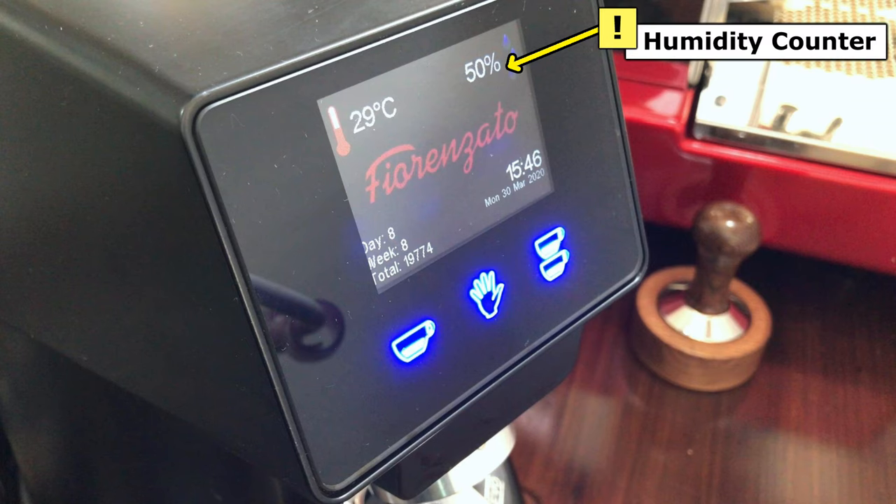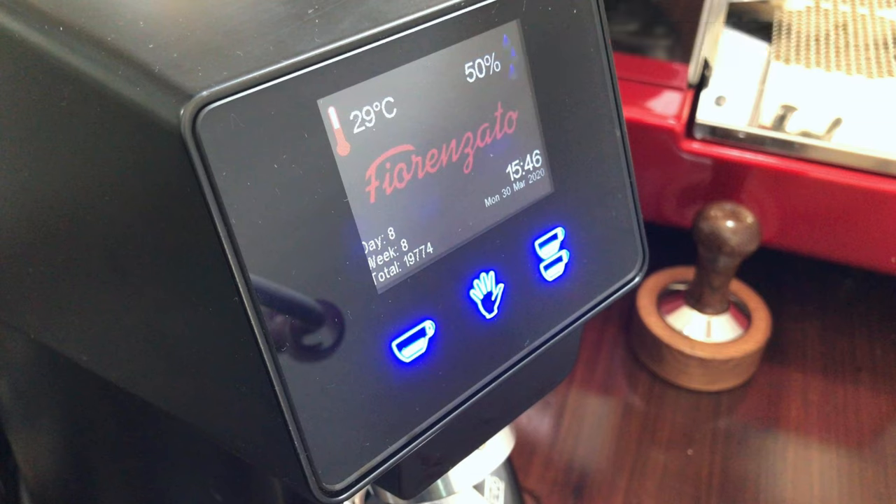The humidity counter informs you of the humidity level of the air in your location or around the grinder. The lower the humidity, the better it is. You can move the grinder around to find the best place with the lowest humidity in your cafe.